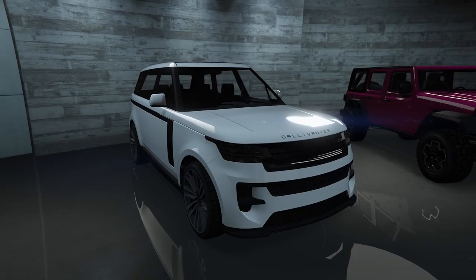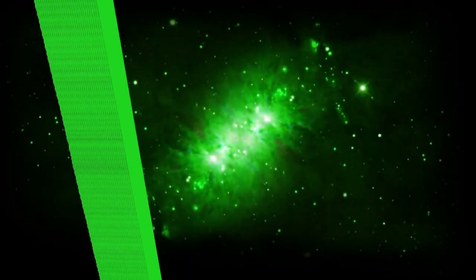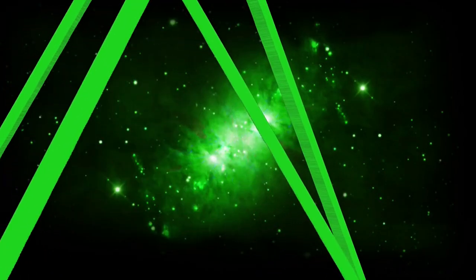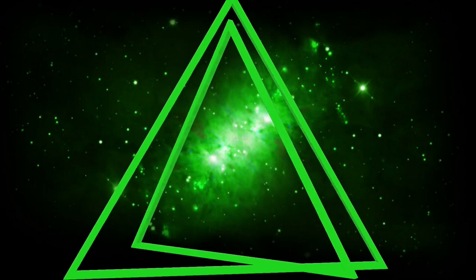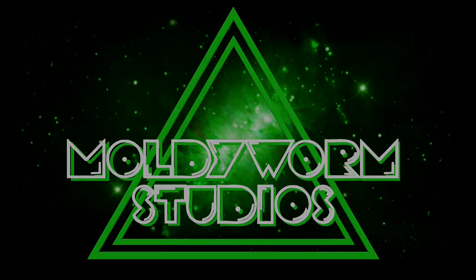Hello everybody and welcome back to the channel. My name is Troy and today we're going to be customising the Galavanta Baller STD. Let's get started.